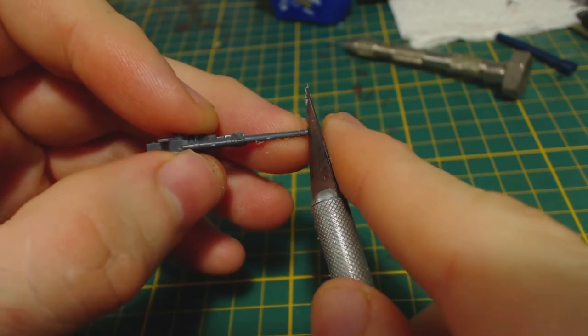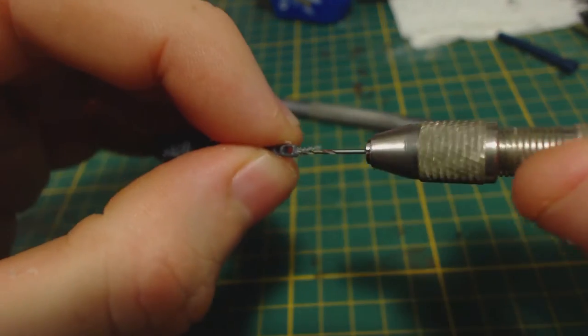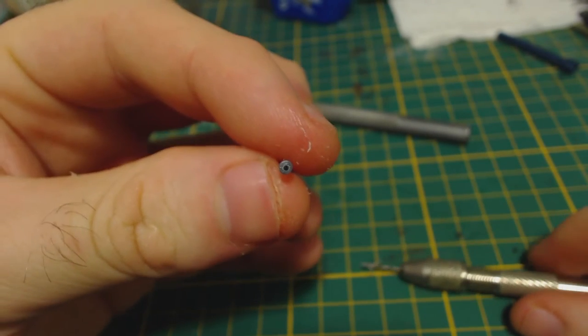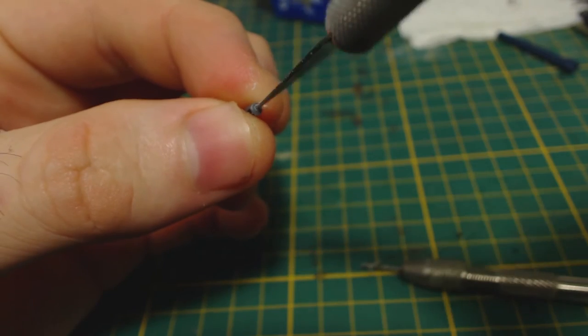I've chosen to use the 76mm ZIS-3 field guns, though the process would be the same if you wanted to use the 57mm. To enhance its appearance further I drill an opening in the muzzle brake, because it just doesn't look right to me with a solid end to the gun barrel. I expand the hole to taste and clean it up with my knife.